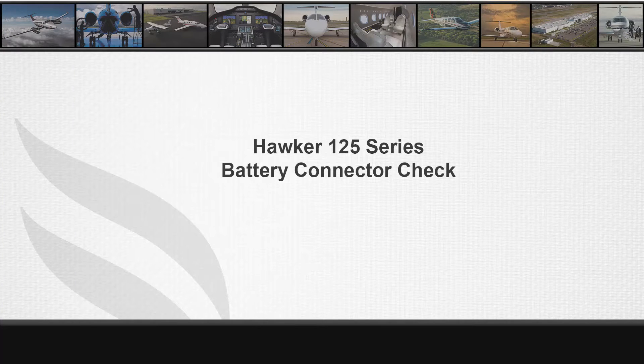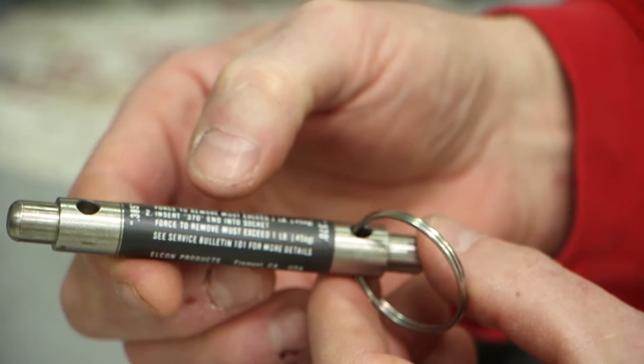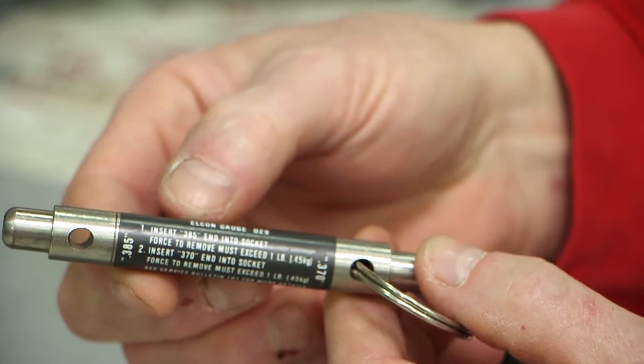Hello, my name is John Troxler from Textron Aviation Hawker Technical Support. This video will discuss the use of the main ship battery connector go no go gauge used on the Hawker 125 series battery connectors.